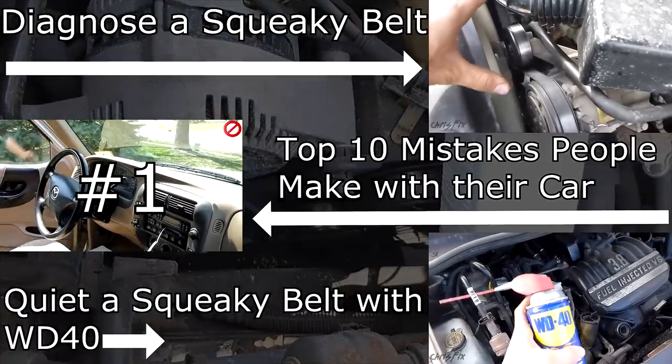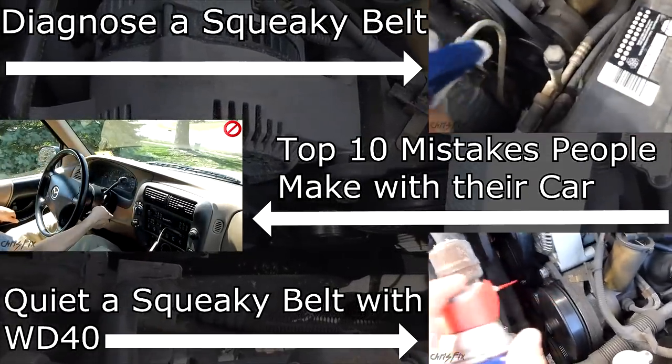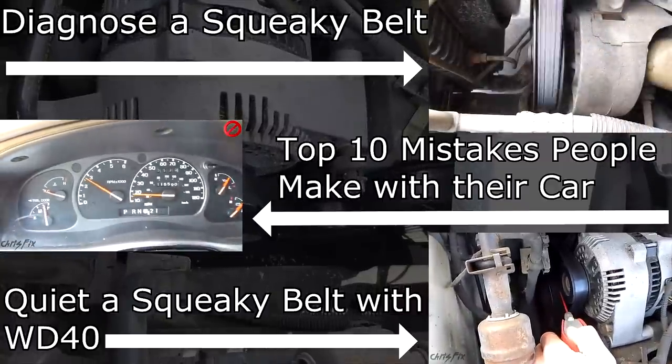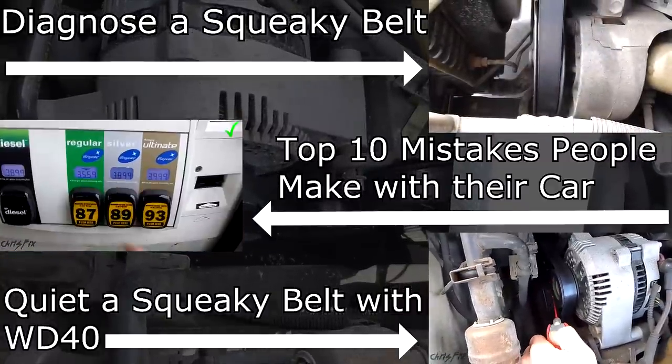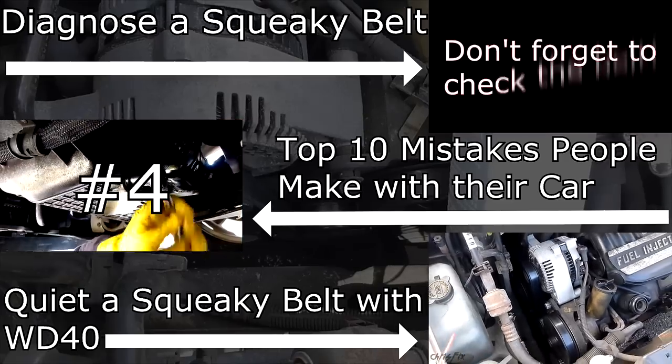There are going to be videos popping up on the screen that you could click. One of the videos is going to show you how to diagnose where the squeak is coming from. It'll teach you how to know when the belt is going bad and whether or not it's a pulley problem, a tension problem, or a belt problem. The video links will also be in the description just in case you can't click on the screen.